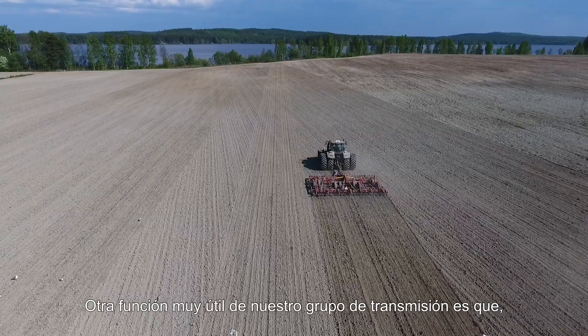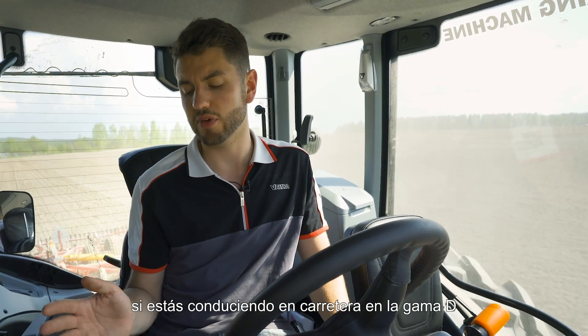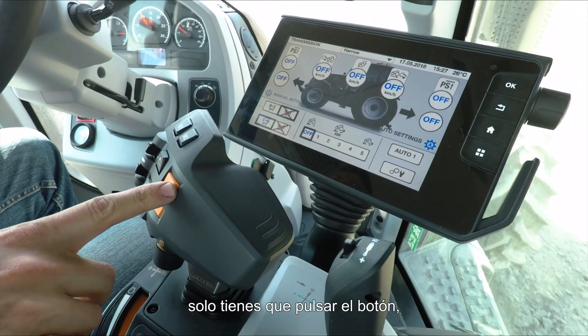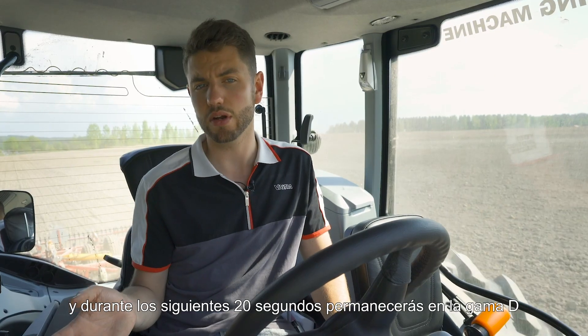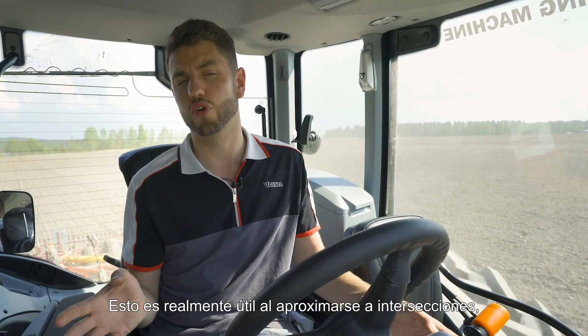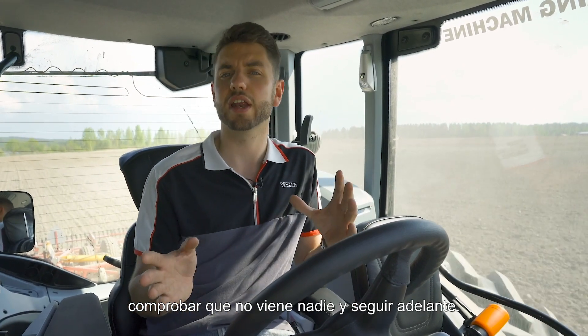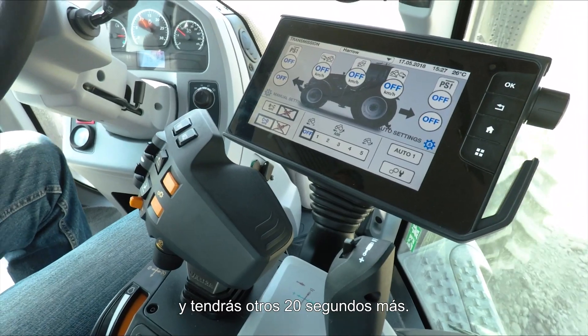Another handy function with CD automatic: if you're driving in D range and want to slow down — for example coming into a roundabout — simply tap the plus button and for the next 20 seconds the tractor will stay in D and will not change back down into C. This is really handy for coasting up to junctions, making sure the road is clear, and pulling off again. If you need another 20 seconds, simply press the plus button again.